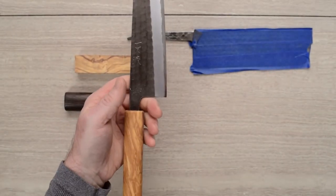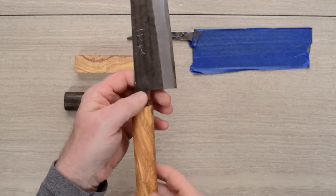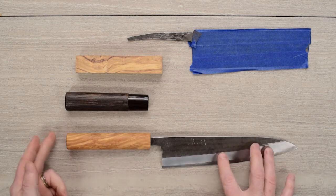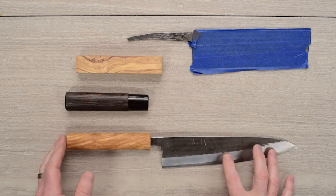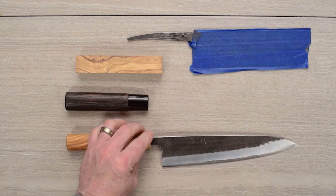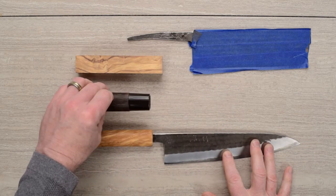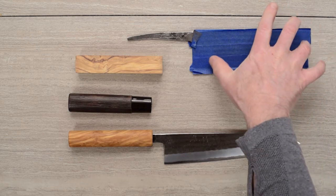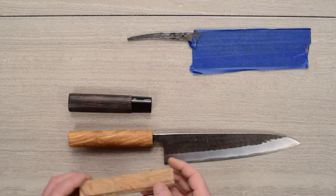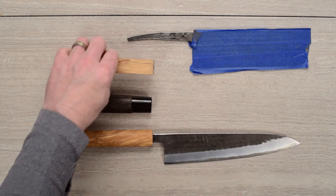Unfortunately, the knife does balance a little bit back of where I would like it to — it balances about right there instead of on my pinch, which is a little farther forward. I actually had to take this handle and cut it down; I had it a little bit longer and it just threw the balance too far off. I chopped the end off about three-quarters of an inch and refinished the end, which brought the balance point back up just a touch. I'm hoping that with the Nikiri having a bigger blade, the balance point should be further forward, since this olive wood is quite a bit heavier than the stock handle wood.